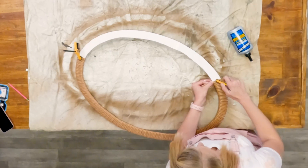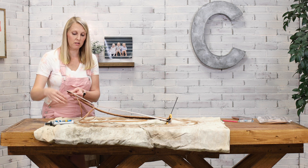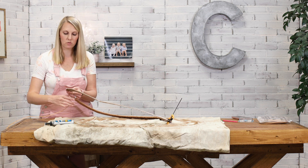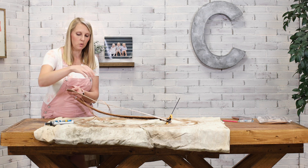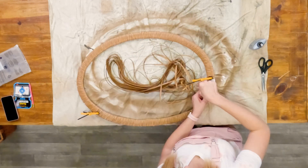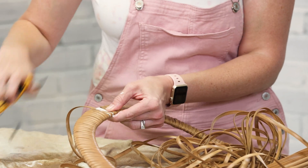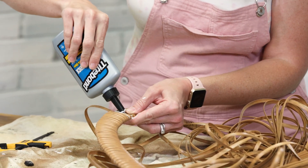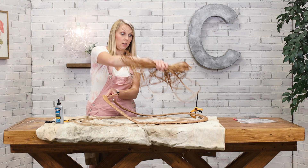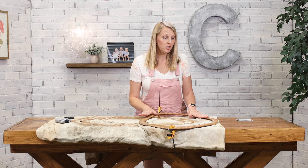I already made one of these frames and this cord is left over from that, so I'm about to come to the end of it and need to start on a new one. If you're only making one frame, you only need one package of cord. I'm at the end — I'll add a little more glue on the back, wrap it, clamp it, and cut the cord.